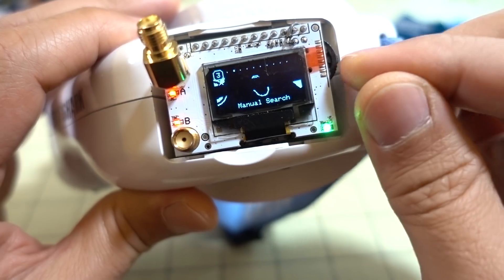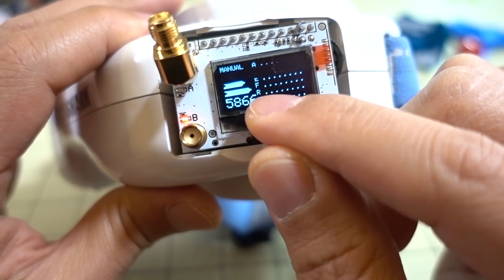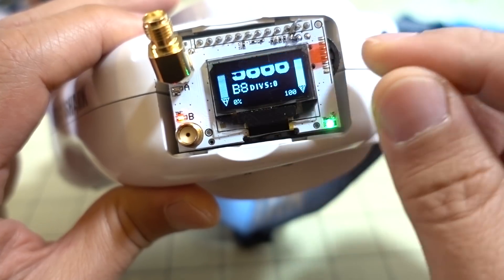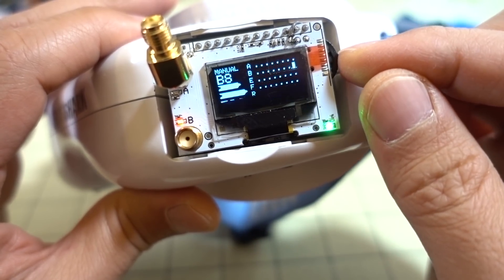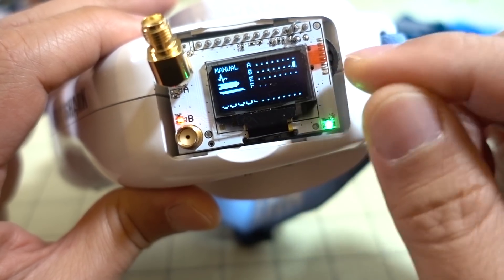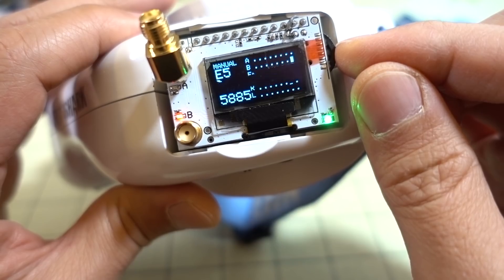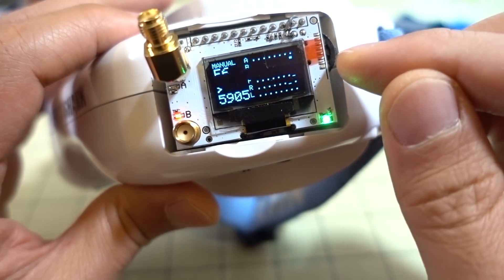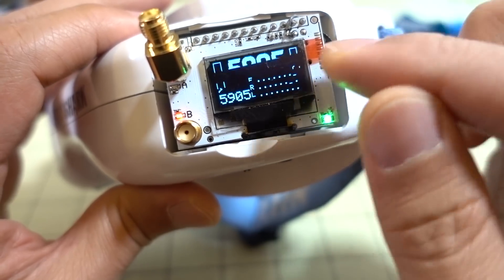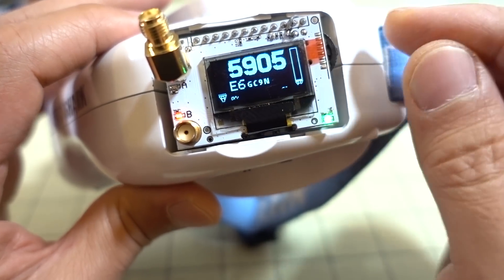So we'll try another mode. Under Manual Search, it goes through the frequencies one by one — as you click the button, it increments the frequency by one at a time, going through each of the channels. I almost never use this mode because it takes too long. Ultra Mode is very fast and can lock onto a channel quickly, so I almost never use Manual Mode.